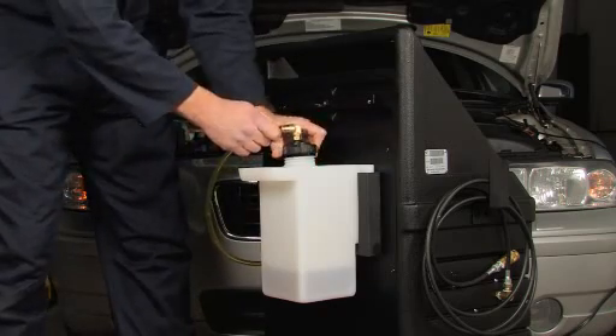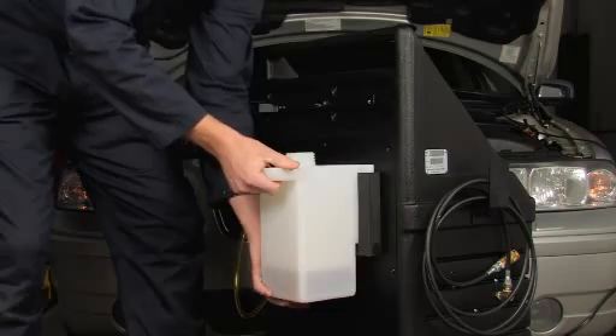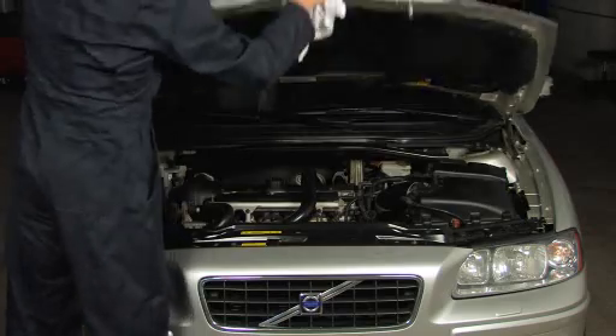Empty the waste capture tank into a container to prepare for the next vehicle service. The service is now complete.